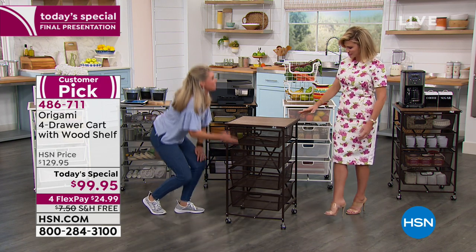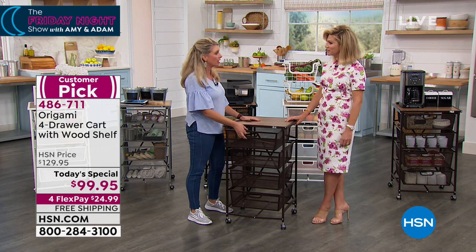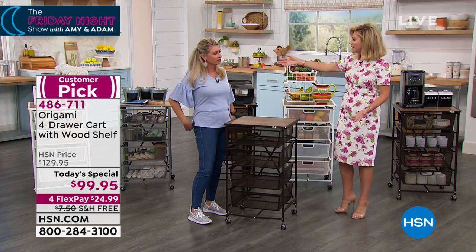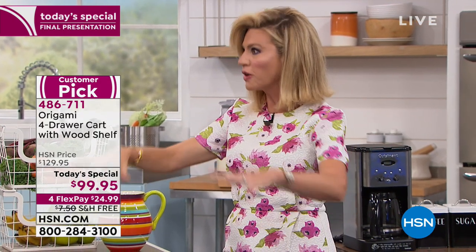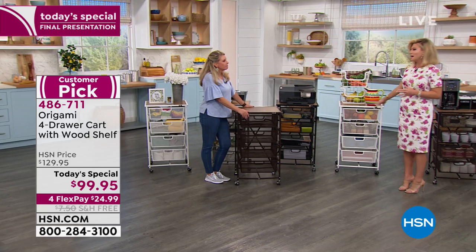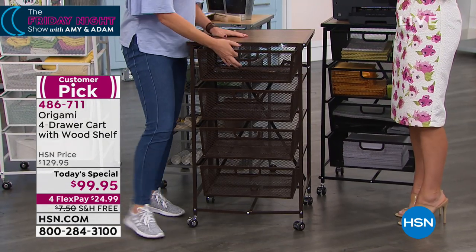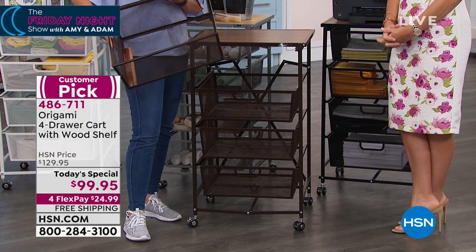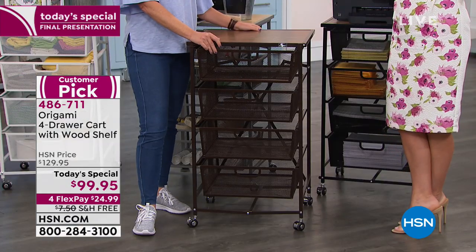My mom uses them as nightstands — she has a cute little lamp, her readers, her book, her tablet, magazines, earplugs for my dad who snores, eye masks, everything she needs right there. Think about all your towels, all the toiletries. For me, I never have enough makeup area — not enough countertop space to get ready in the morning. I could use this as a little vanity: hair dryers, curling iron. Last call on that black. We do it for you in silver, white, and espresso. That is your final look at our Best Buy of the Day.